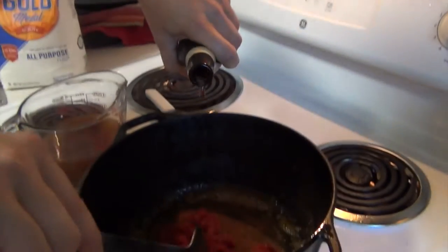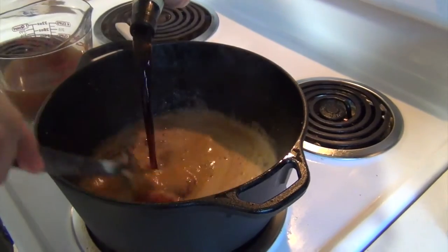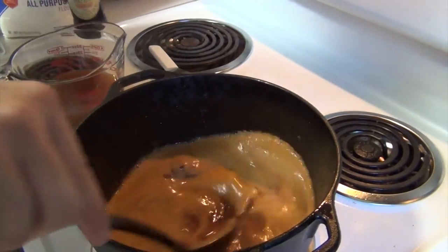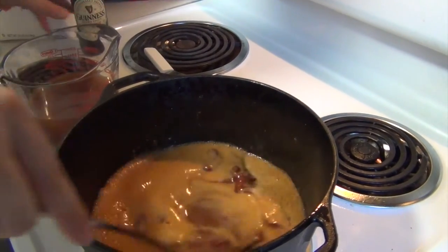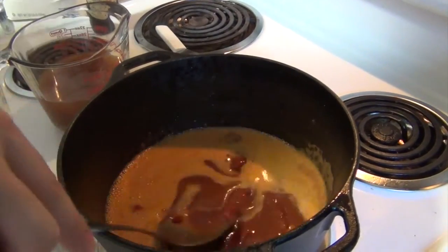This is one bottle of stout beer — this happens to be Guinness, but use whatever stout you like. We're going to cook this until the tomato paste is blended in with the beer and the drippings. Then we'll add all of our ingredients and some beef stock.